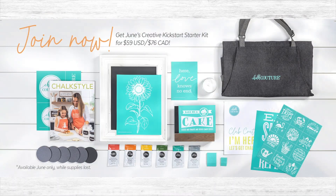It all started with a starter kit. Now back when I joined, that starter kit was around $600. But not today — in June, you can get started with Chalk Couture for just $59 with our Creative Kickstart Kit.